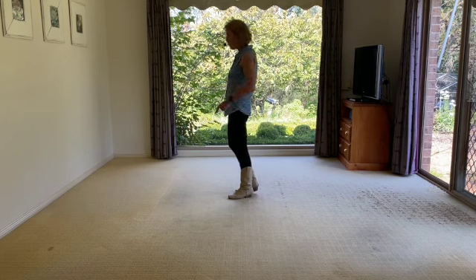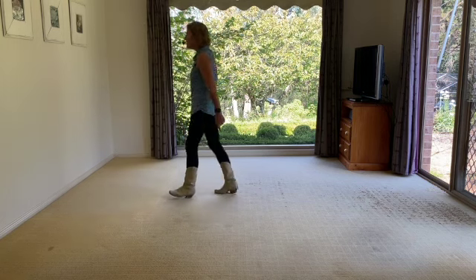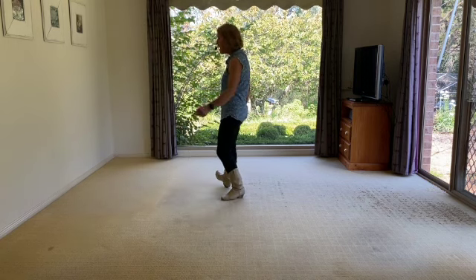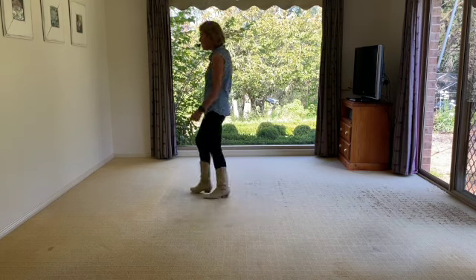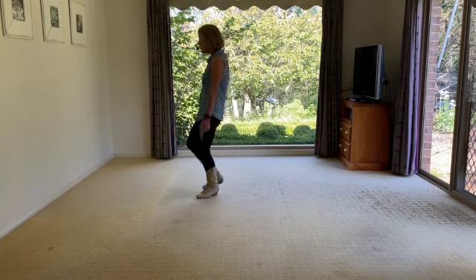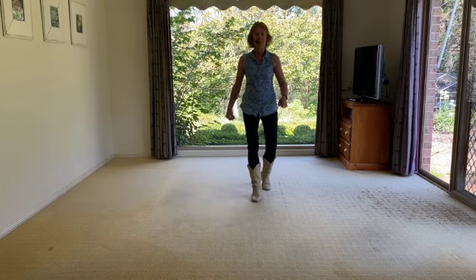Ready, go. One, two, three, four, five, six, seven, eight. Heel, heel, behind and cross. Heel, heel, behind and cross. Rocking chair. Jazz box without turning. Three-quarter turn to the back. One, two, three, four — rocking chair: five, six.